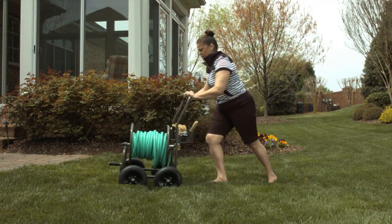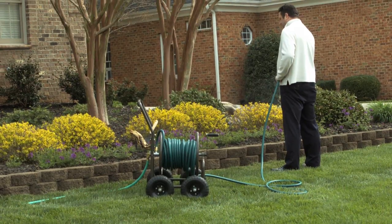It is easy to store and will last for years. Make your garden the envy of the neighborhood with the help of Liberty Garden products.